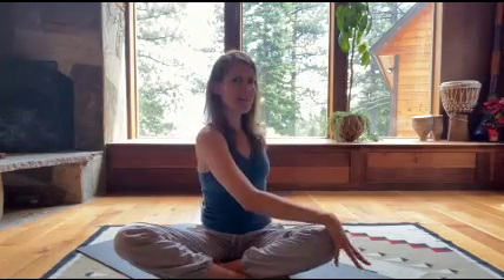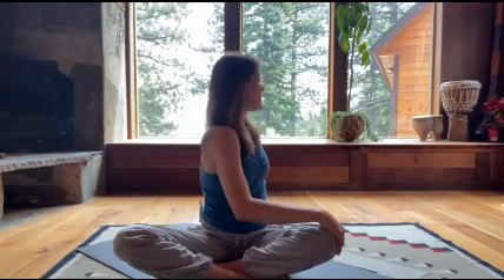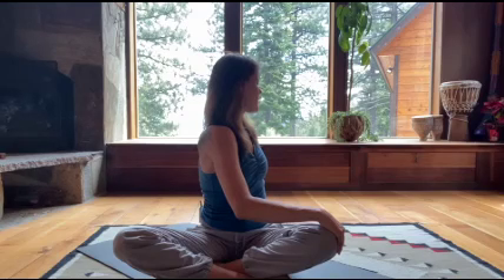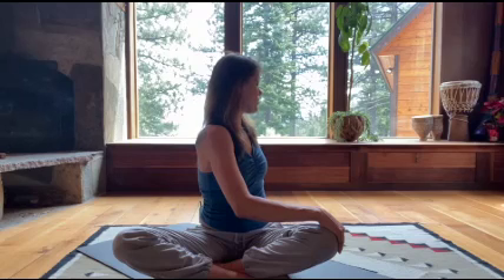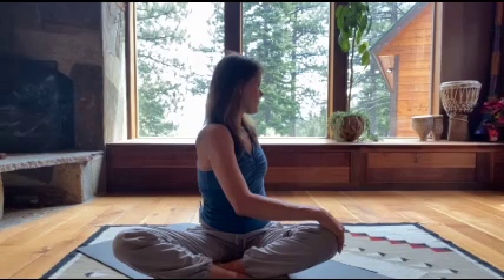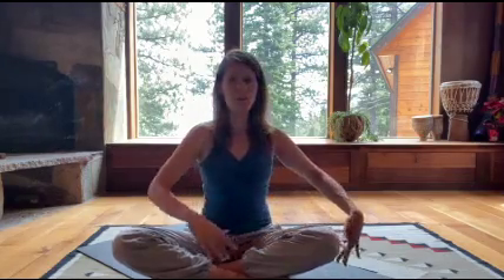Inhale up, other arm. Exhale, hand to your opposite knee and twist. Lower back, mid back, head all the way back. Notice the progression of the twist through your spine — from the ground all the way up. Exhaling, coming back out. Roll the shoulders back.